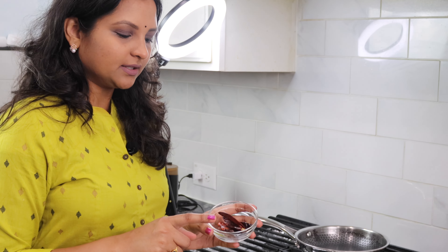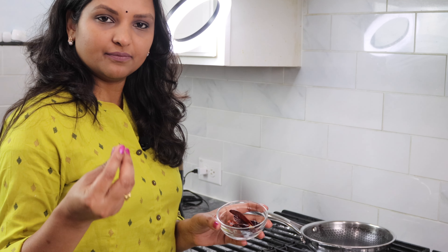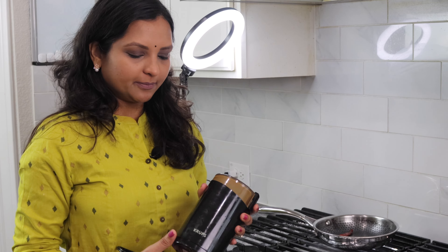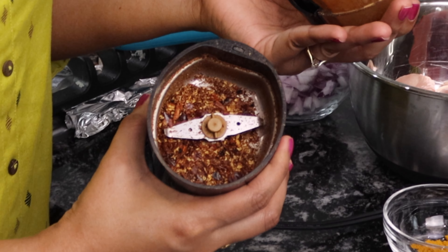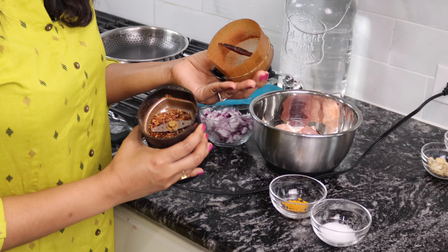I'm gonna dry roast my whole red chilies and powder them into a coarse powder — not very fine but coarse. If you have red chili flakes you can also use those. You can use mortar and pestle to hand grind them, or I generally use my coffee grinder to make coarse powders. So this is the consistency I'm looking for — coarse powder. I'm gonna set this aside.